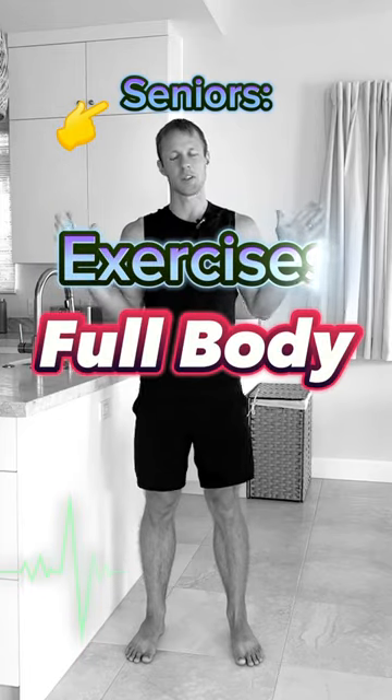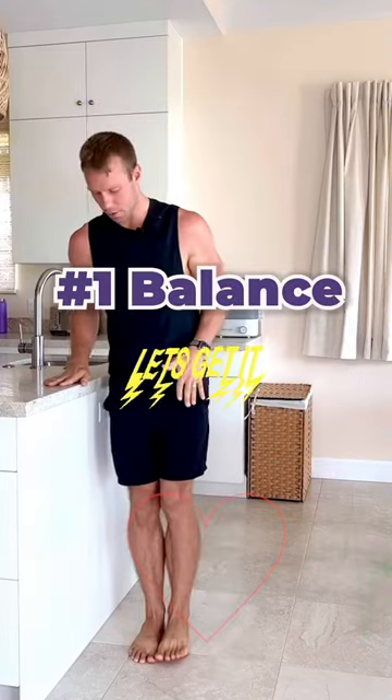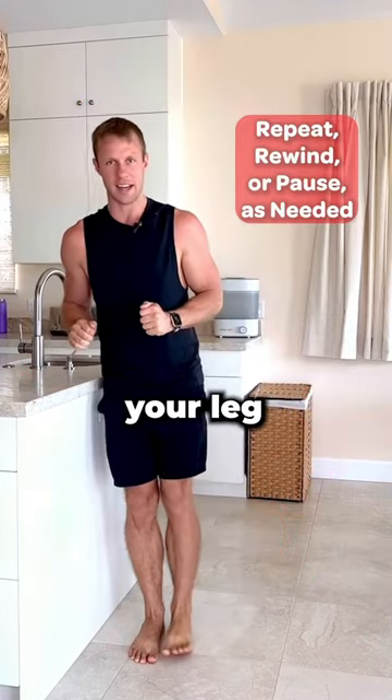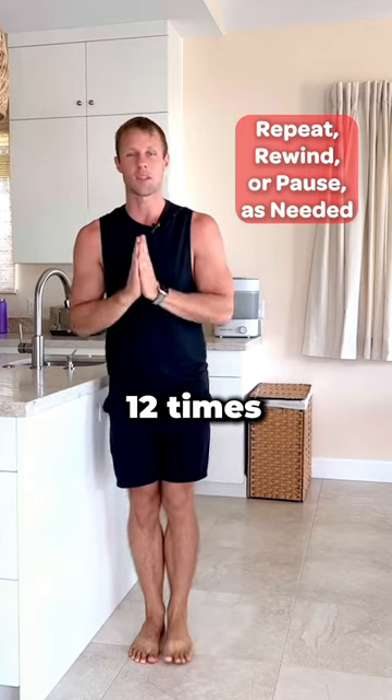Here are exercises that you can do to prevent a costly slip and fall. Exercise number one: raise your leg up and down to the side. Do that 12 times.